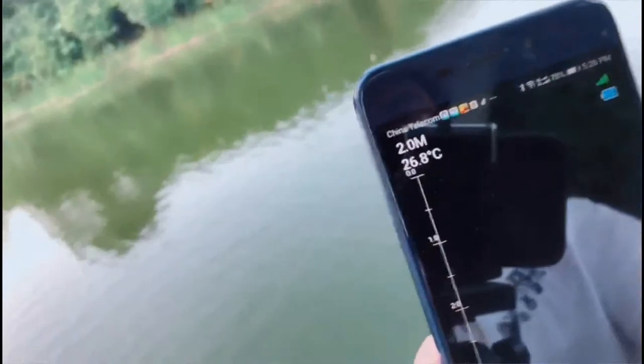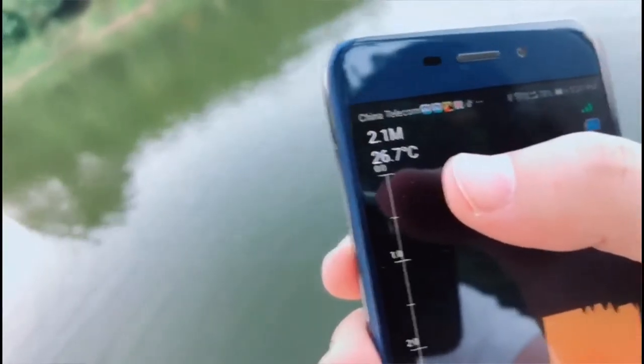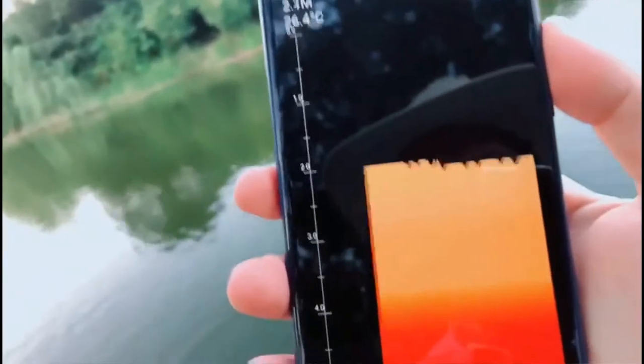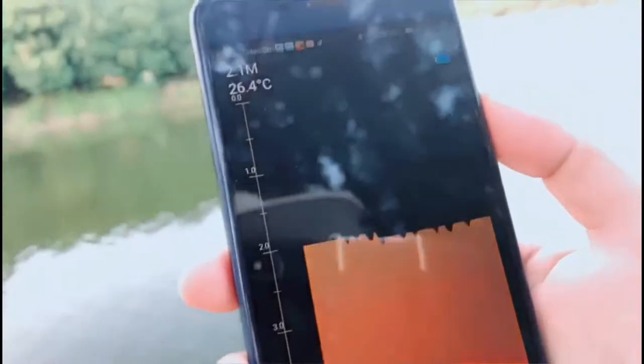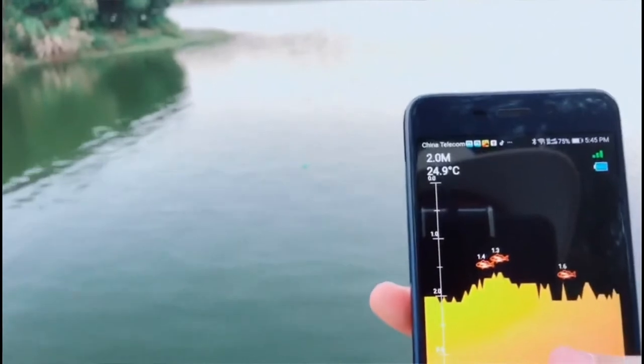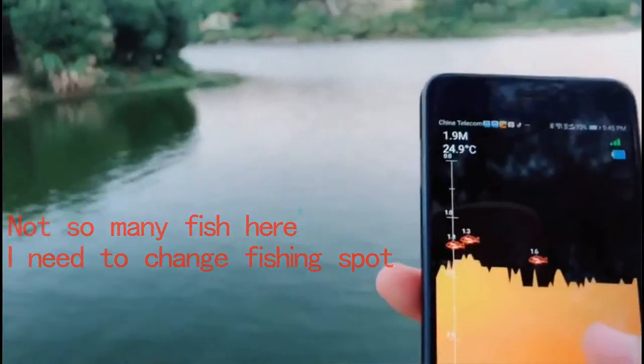It sends the signals back to the smartphone. Here you can see the depth — the water depth is 2 meters and the temperature is 26 degrees. Right now there's no fish here, it's a pity. You can see on the screen a lot of fish appear under the sonar — the fish depth is 1.5 meters, but not so many. Maybe I need to change places to go fishing.